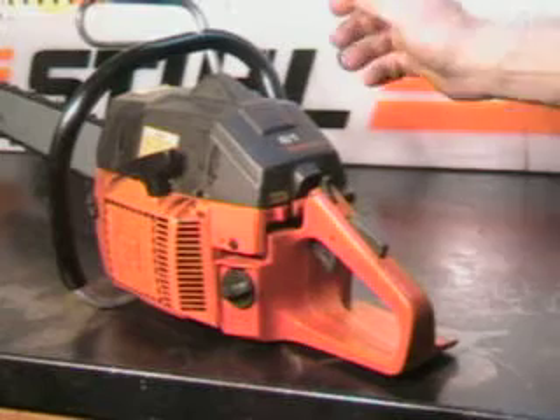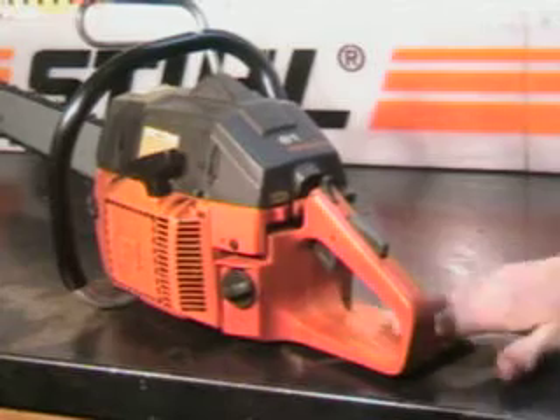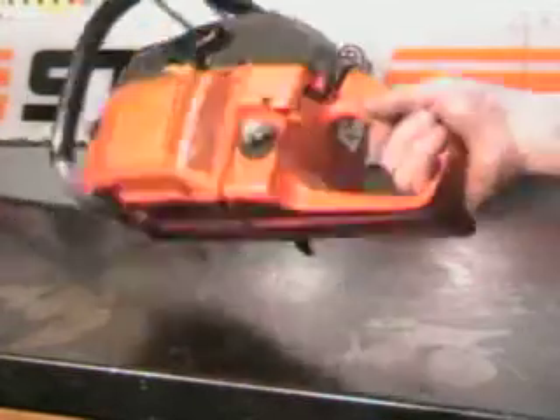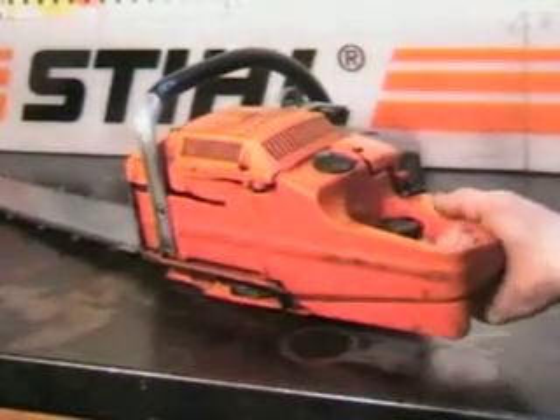To start this saw — it's a high compression engine — use the foot pad hand protector. It has two functions: not only does it function as a foot pad, it's also a hand protector. It helps in the case of a chain throwing — helps protect your hand.